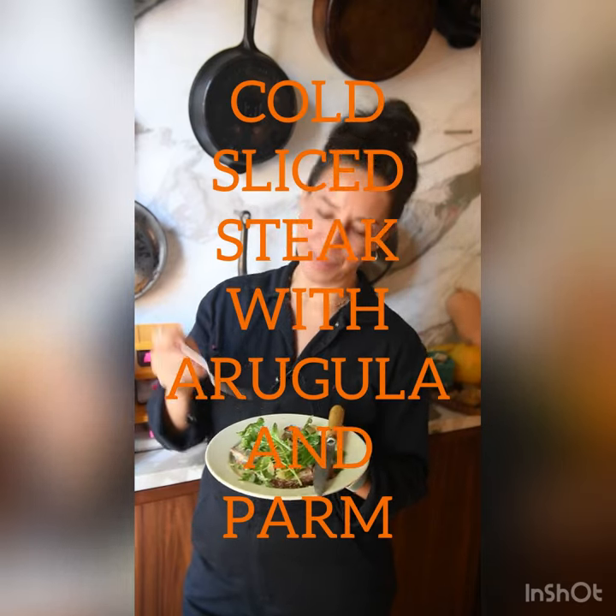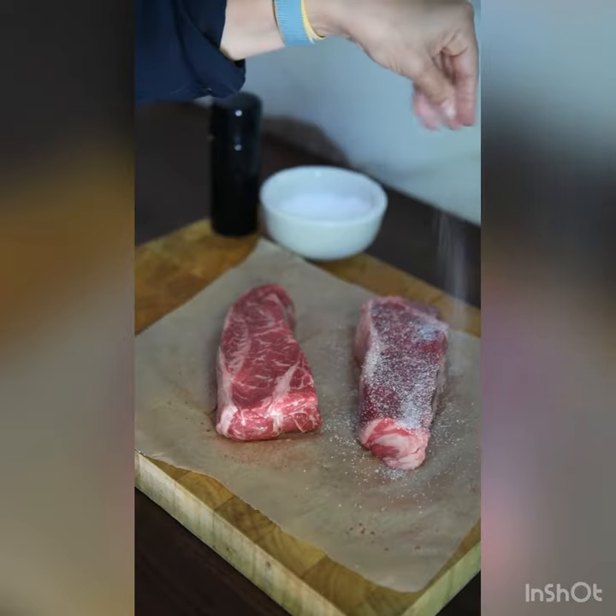Cold sliced steak with arugula and parm. That's a New York strip steak.